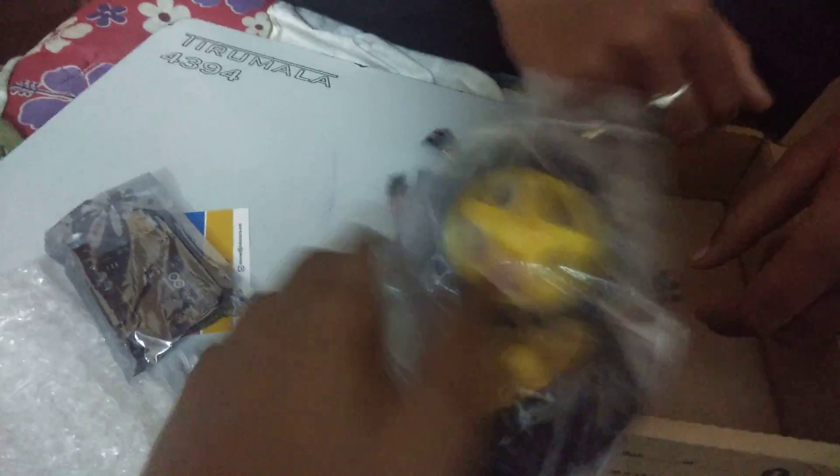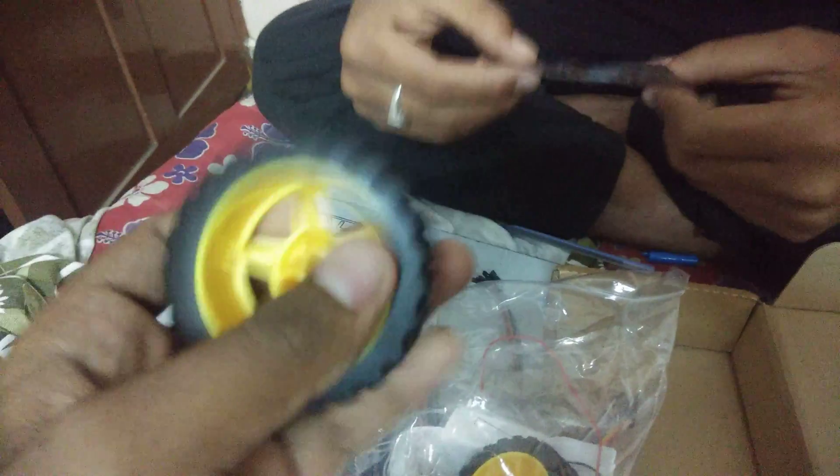And there are the wheels — it's the parts of a robot, like a moving object. Nice, the material is good.